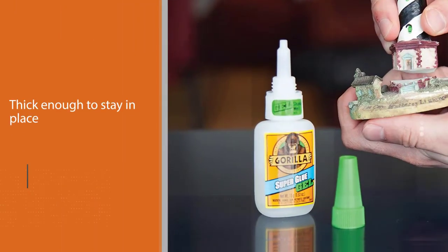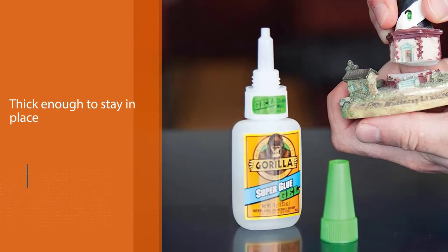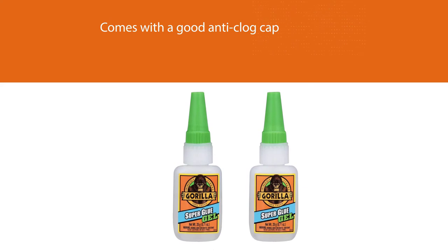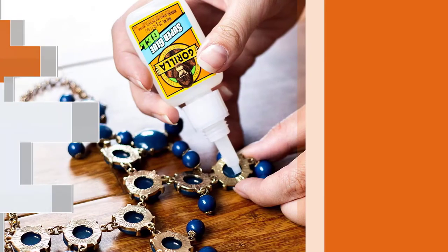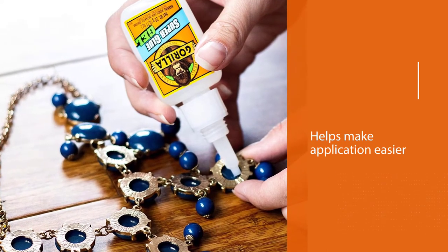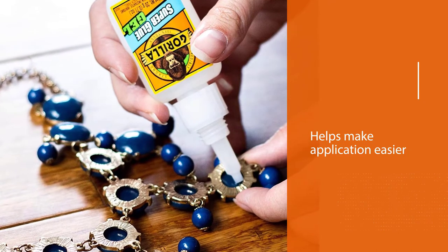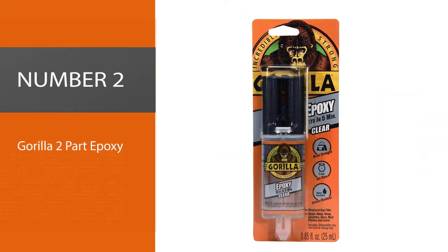This is a rubber-enhanced formula that uses special ingredients to create a very strong bond that is waterproof and heat resistant. Do keep in mind that this option is not food safe. However, Gorilla Super Glue Gel does have the ability to bond plastic, wood, metal, ceramic, rubber, leather, paper, and various other materials.